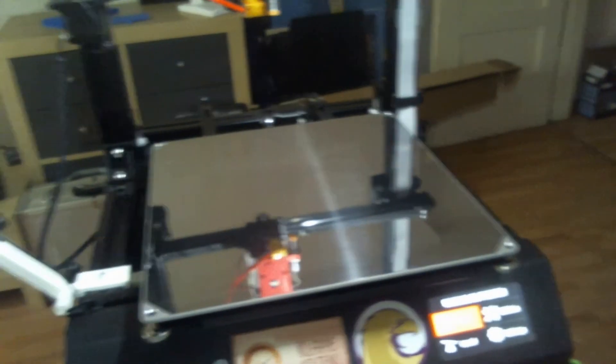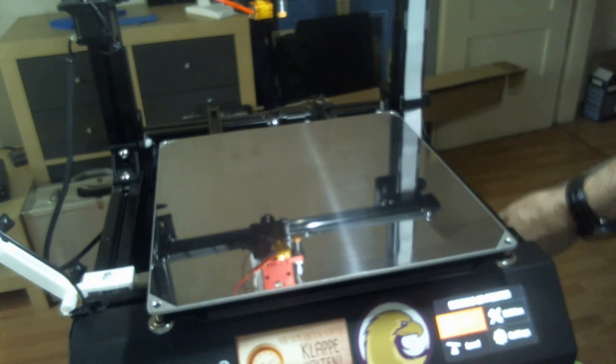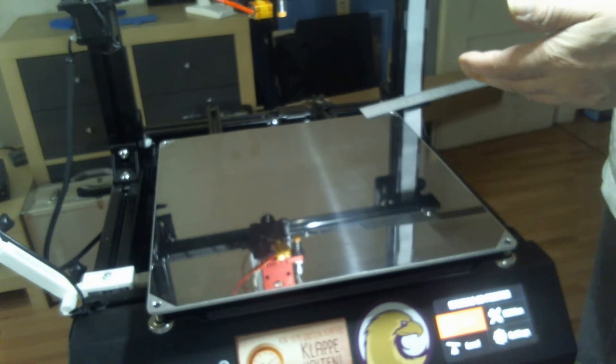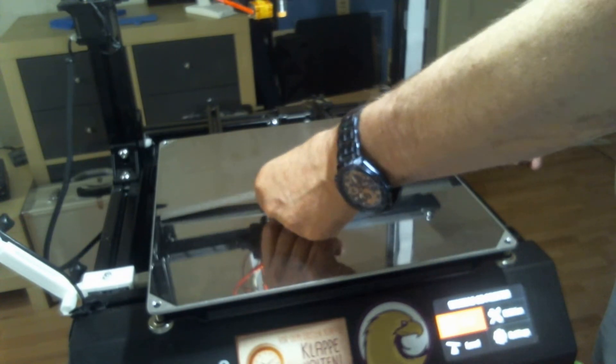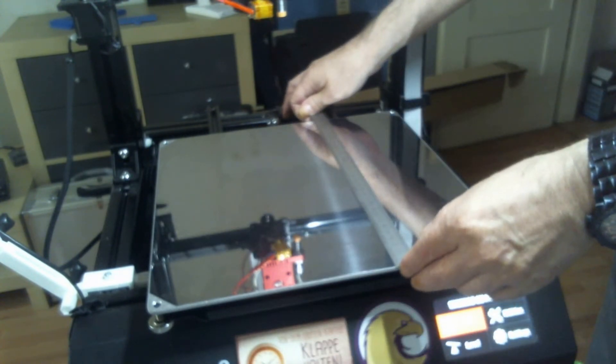I'm going to turn the camera around so you can see this. I'm not sure right now if I'm going to try and put that on here — I want to get in contact with Build Tac and see if they can make a bigger one for me. This is my bed. This is the 300 by 300 by 400 printing size and the bed is 325 by 325.